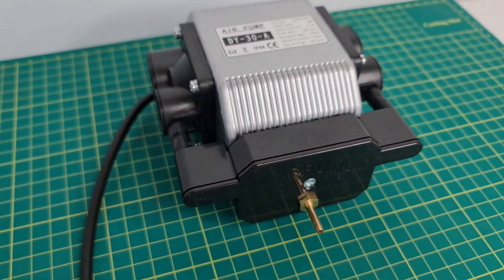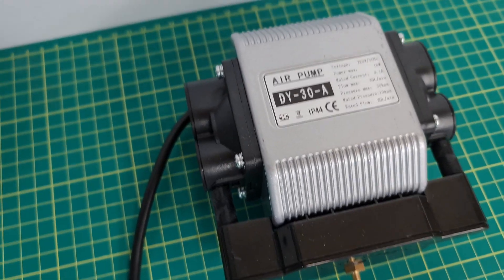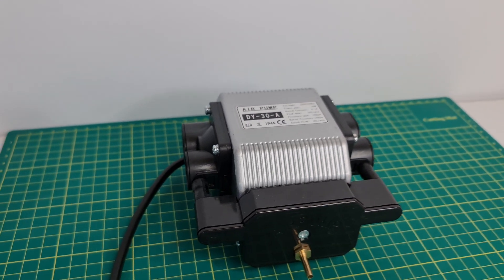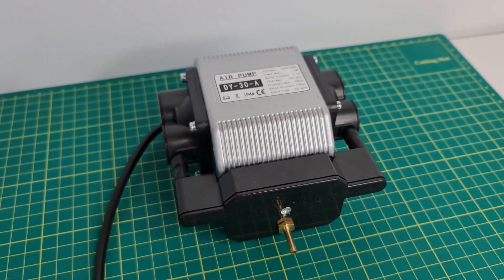With the machine I also received the air pump by Longer, bundled together. The air pump is nothing particularly special — it's a typical air pump you'd buy for a laser engraver — but it is remarkably quiet, and it performs well during engraving. It also doesn't warm up much, so you can run long projects without problems.